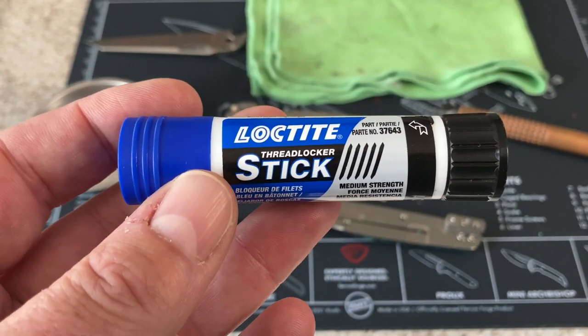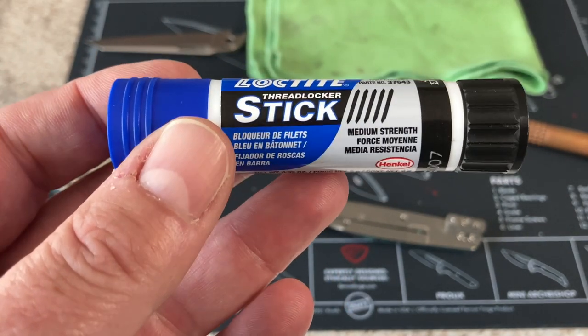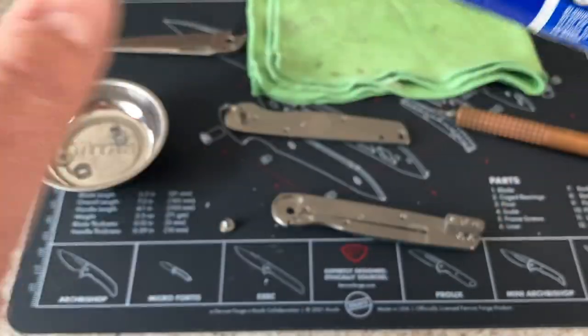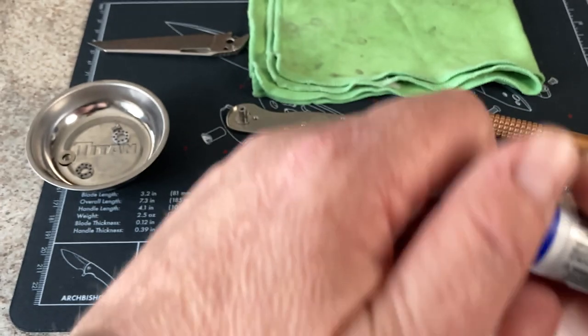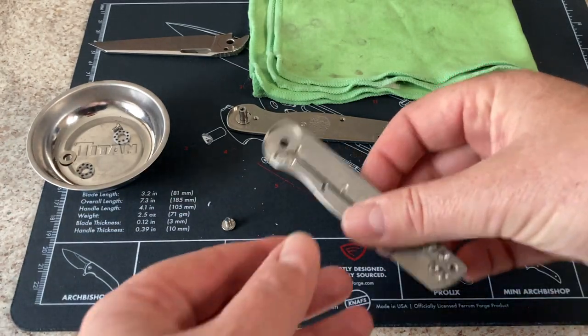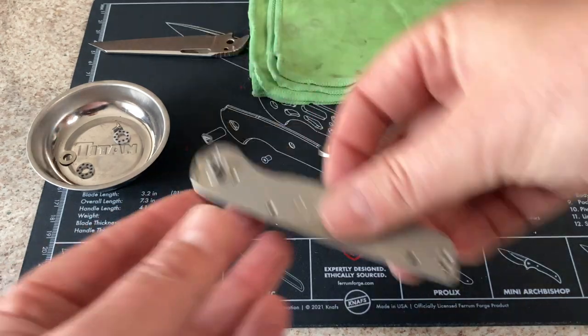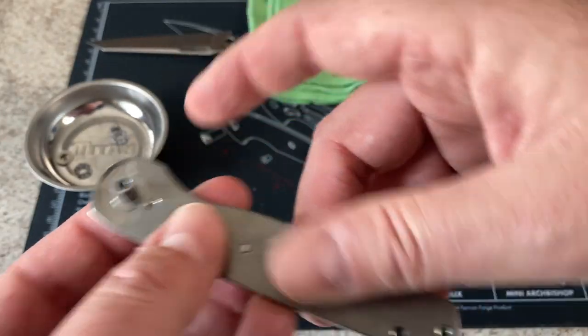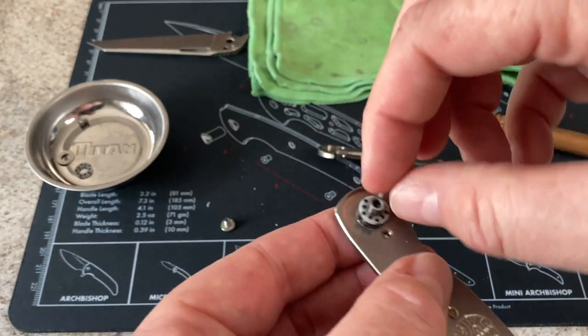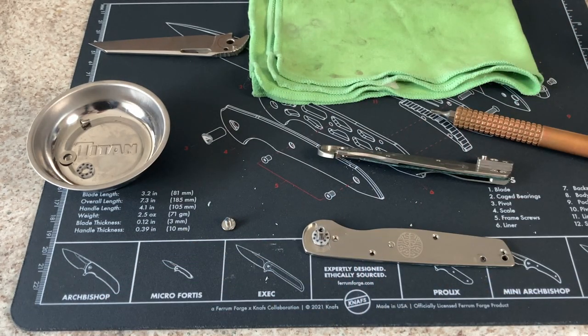I'm going to get my Loctite. I have started using the blue Loctite stick — I do like it, you guys recommended it, it seems to work really well. It's not as messy and it's a lot easier to take that knife back apart. I used it on my Norseman, which does have a tendency to break loose, and it seems to be holding great. For reassembly, I usually start with whichever side I have my pivot on. I put my bearings in and will put a new drop of lube — I use the KPL and KPL Heavy.